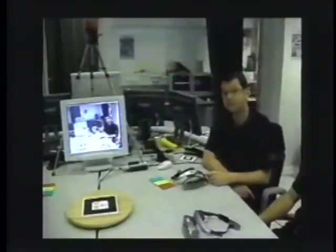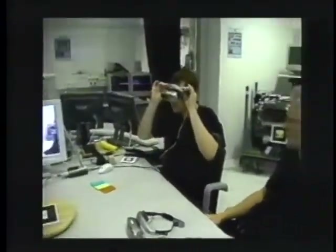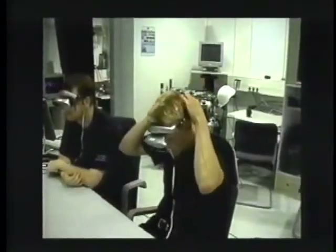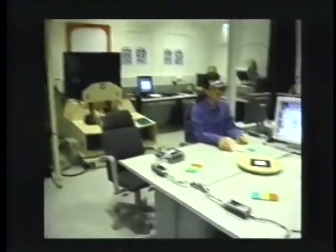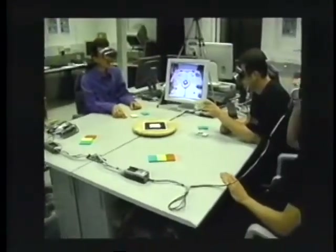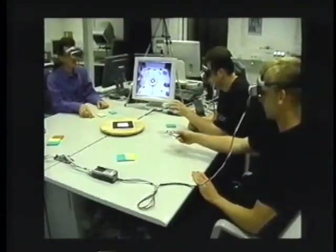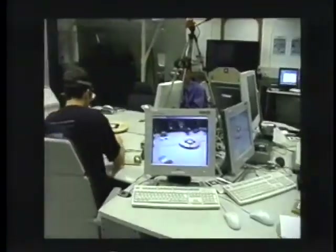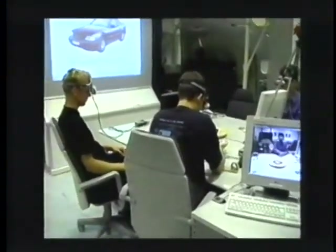The users wear head-mounted displays with built-in cameras. Integrated into the system is a conventional projection screen. For design reviews, a so-called cake platter in the middle of the table and annotation cards are the main elements of the interaction. Extra monitors show the users' views to non-immersed visitors.